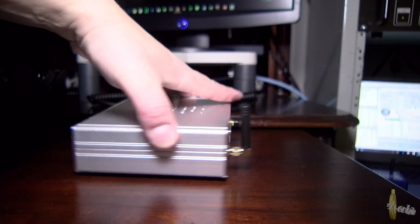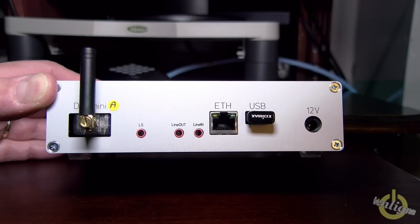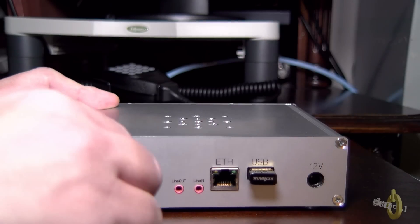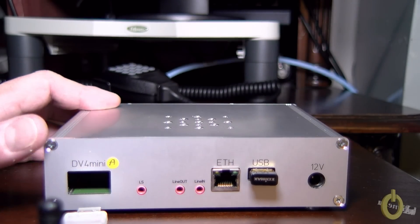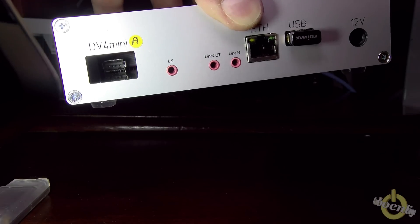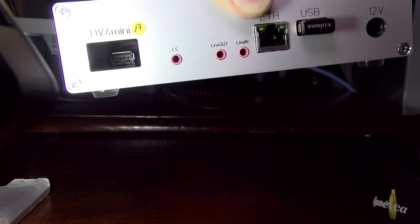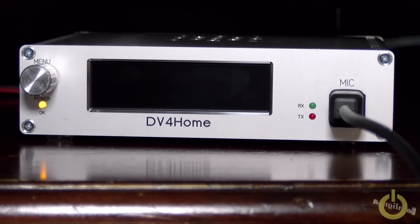I did plug it last night and played a little with it. Let me show you the DV4 Mini slot in the back of the device. What you have here in the slot is actually a USB slot that you can insert a DV4 Mini into. You can see that it will give you the exact length of the DV4 Mini, and it's easier to put in with the antenna already at the end.